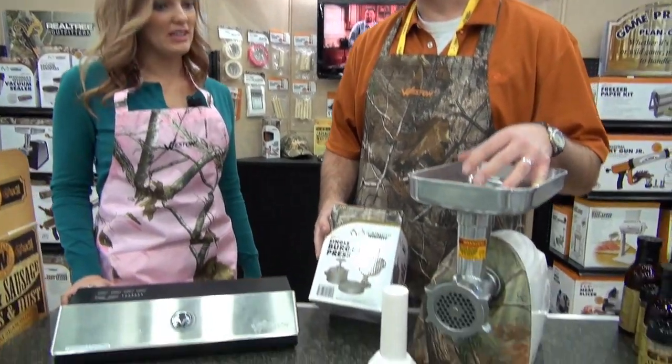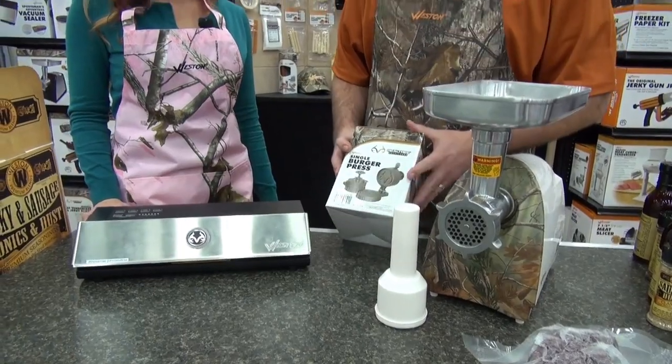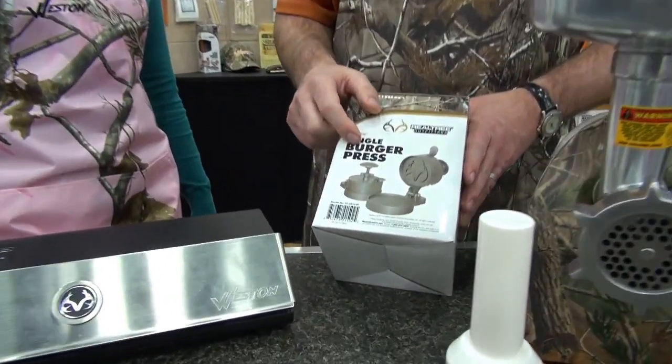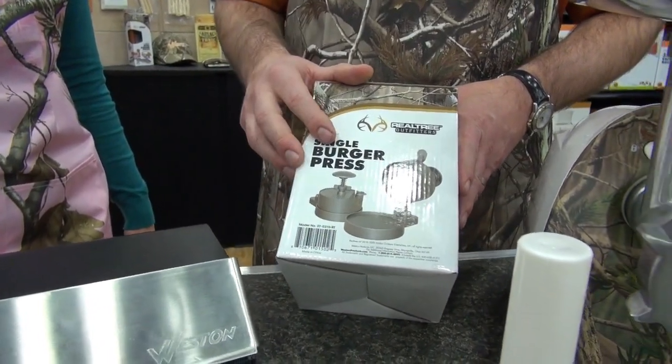This actually goes perfectly with the meat grinder. A lot of people grind their meat and make burgers out of it. Rather than using your hands to smash the burgers down and getting ten different sized burgers, you use this burger press and get all the same size and shape. You can adjust the thickness of it — however thick or thin you like it.